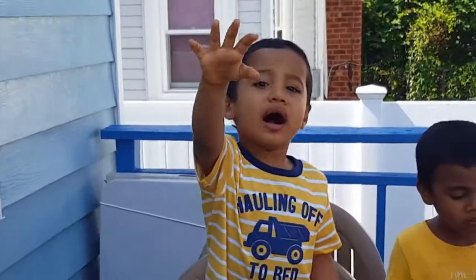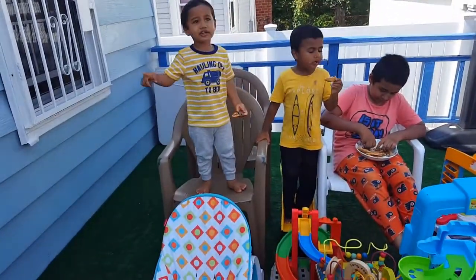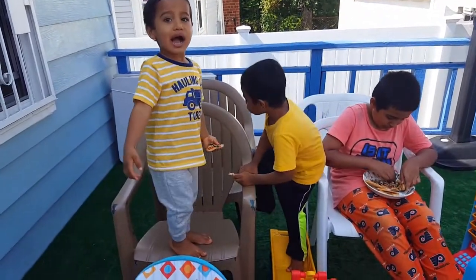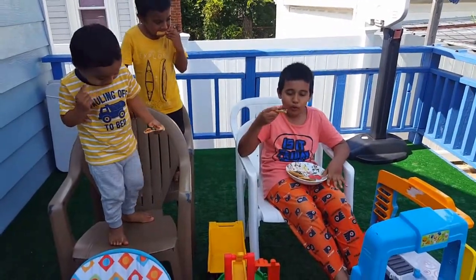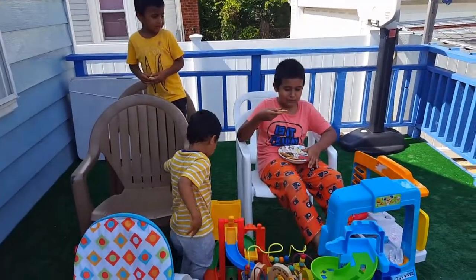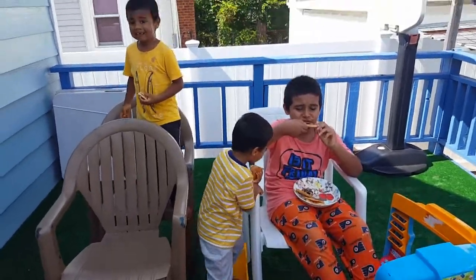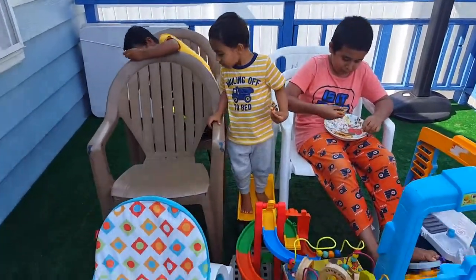It tastes good. Mom, it tastes good. It tastes good. Okay, Dad. Mom, it tastes good. It tastes yummy. Good. Did you eat this pizza? Baby, who made this pizza? You. Yeah. Good job, guys. Mom, that's yummy pizza. Baby, look at that. It's yummy. Mmm. Good job.